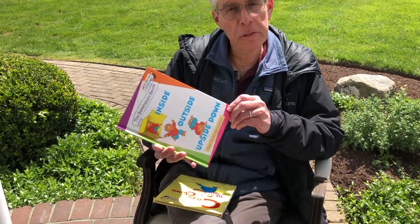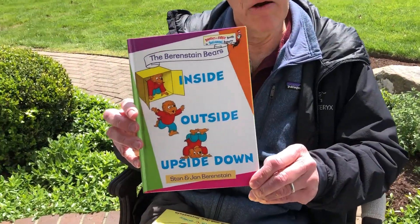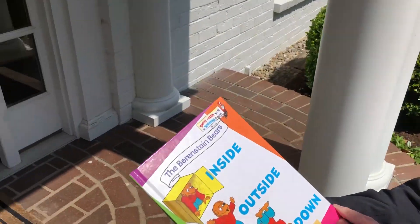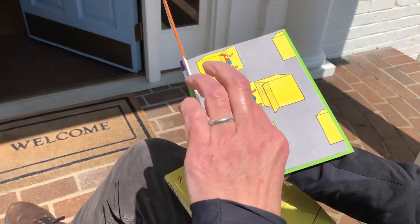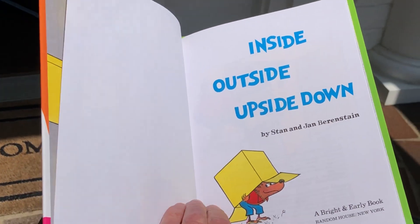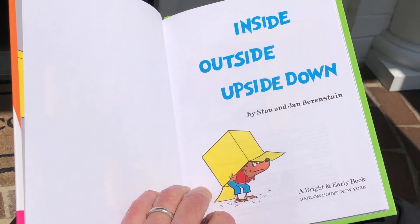This is the Berenstain Bears Inside, Outside, Upside Down by Stan and Jan Berenstain. Inside, Outside, Upside Down.